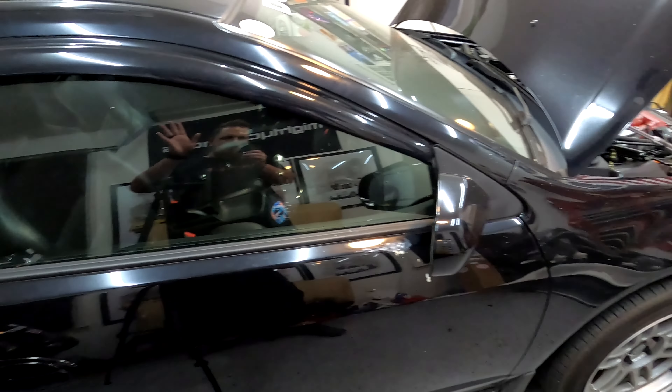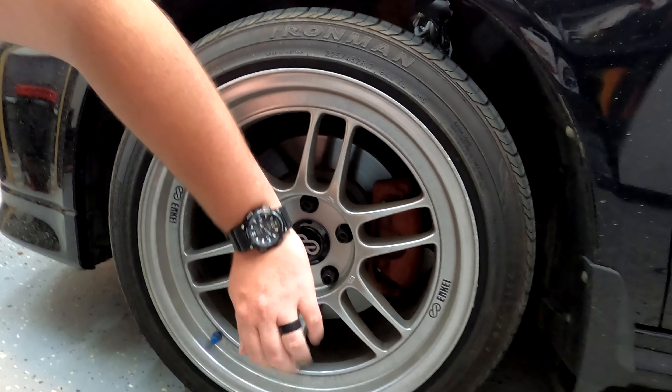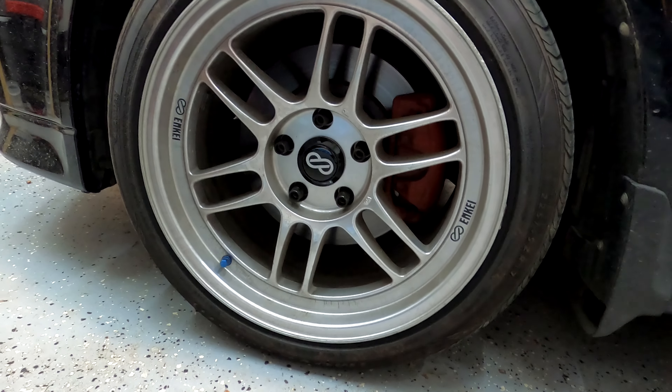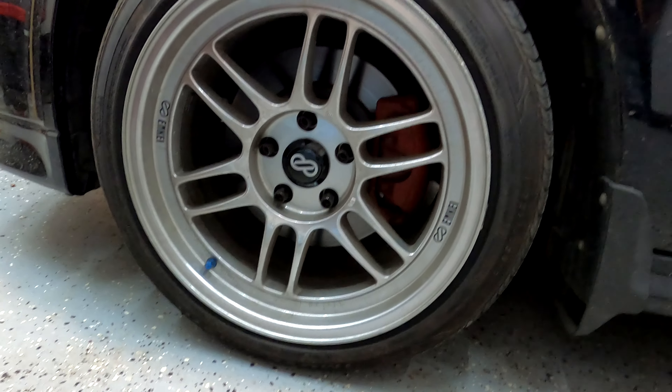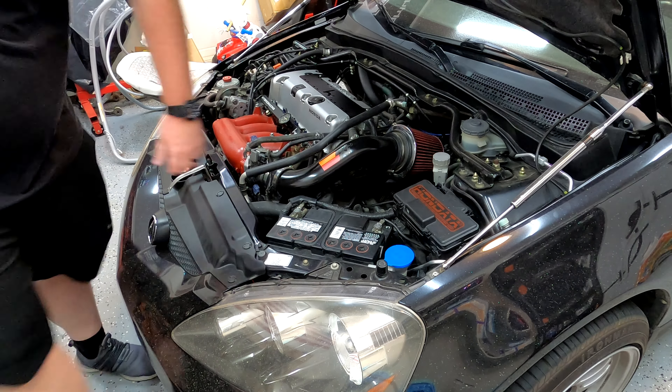Obviously a wash is in order — that's a given. A couple of things we did to kick off this cosmetic transformation: we picked up a set of wheel caps for the RPF1s, and I pulled off that old cold air intake and gave it a fresh coat of black paint.